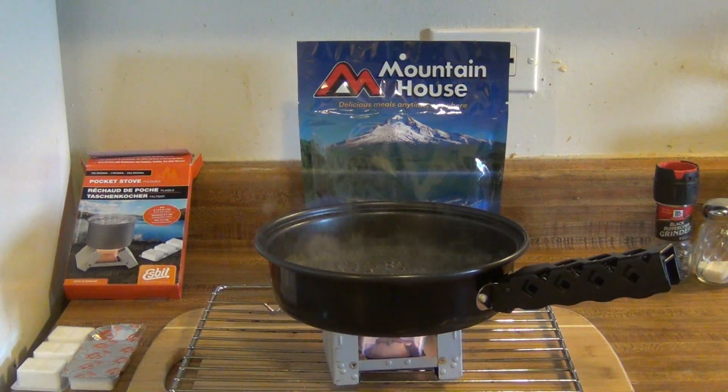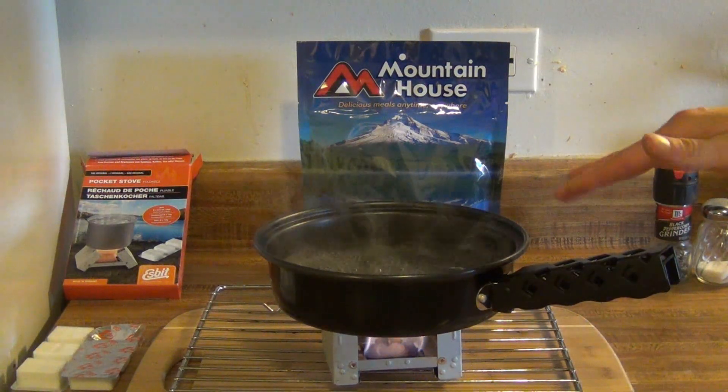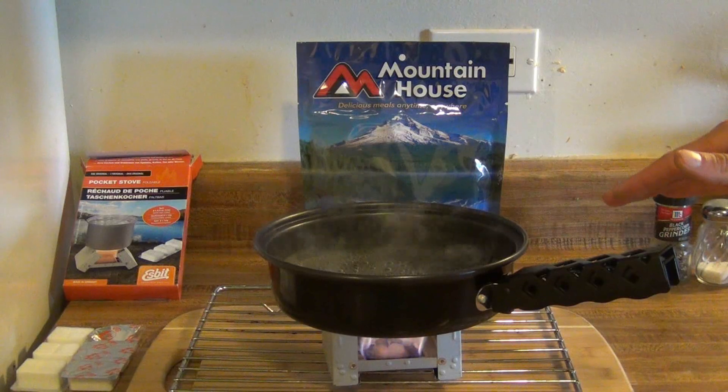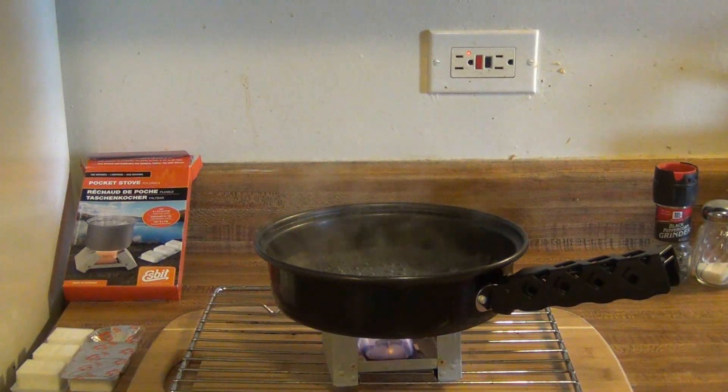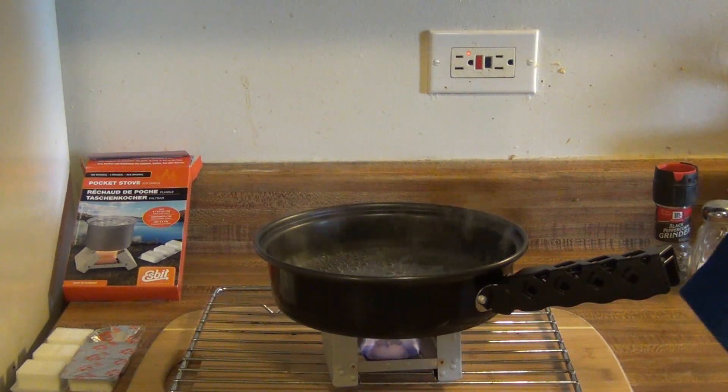All right guys, it's been almost exactly five minutes now and there have been bubbles for a minute and a half or two minutes, and they're starting to come up to the surface. Definitely starting to boil now — so about five minutes to get a good boil.